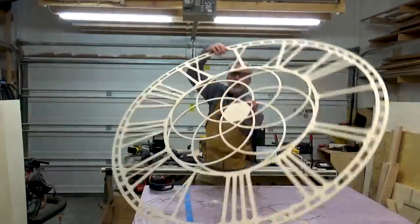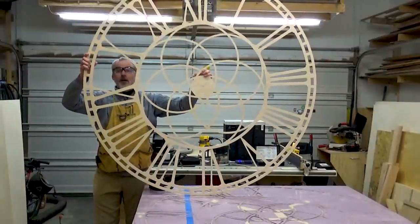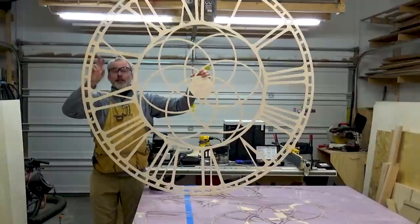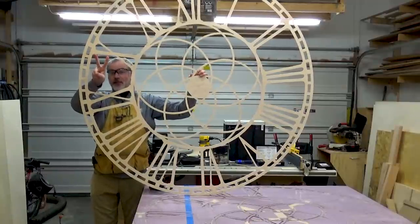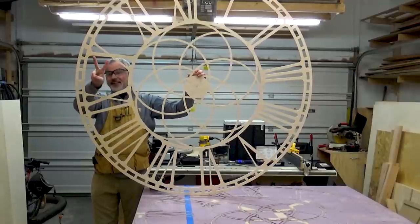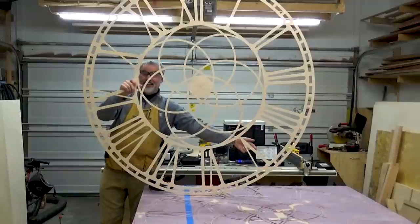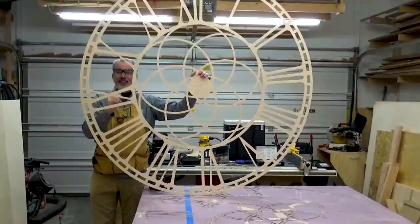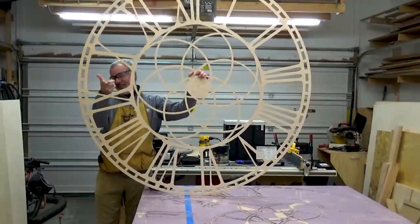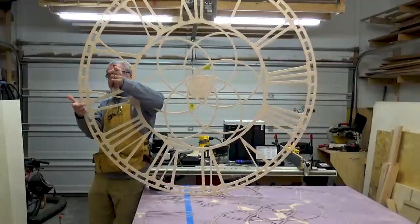Okay, there we have it — easy peasy giant clock face. Hey Parker, Roman walks into a bar, holds up two fingers and says 'hey bartender, give me five beers please.' Get it? This is the point in the video where all the trolls run off to the comments to gripe about how if they had a shopful of specialized tools they could do all of this just as easily as I could.